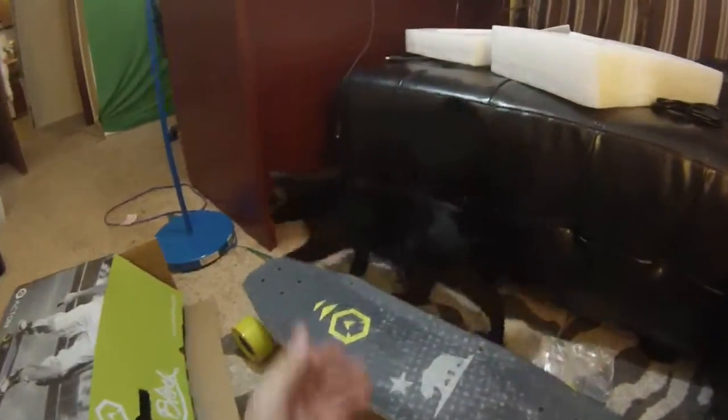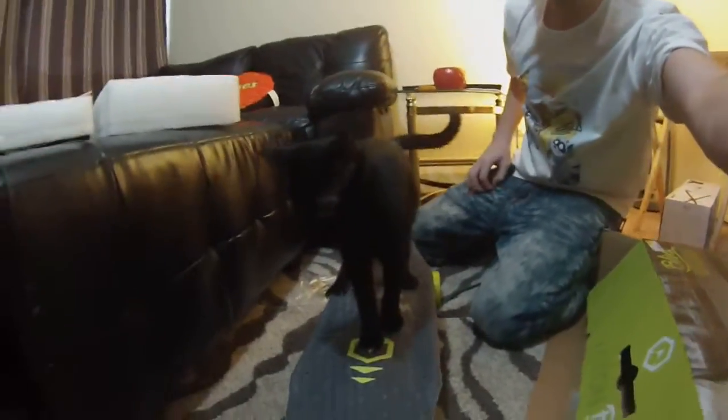This is a beautiful board. Pecan Sandy likes it — come here, you've got to ride the electric skateboard. Electric skateboarding kitten!